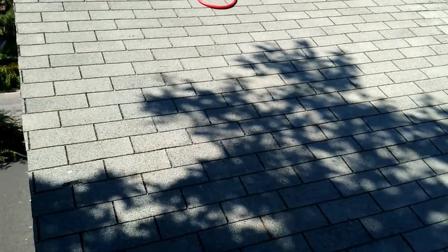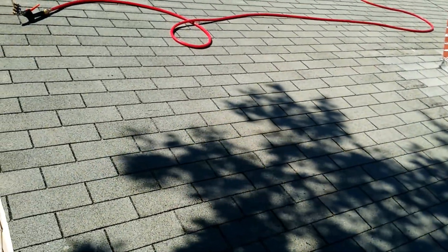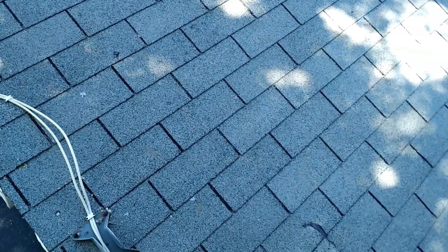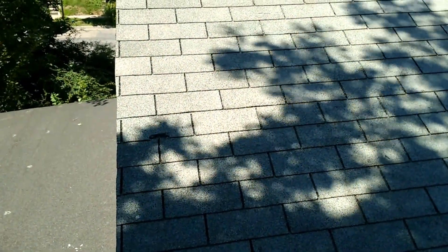Hello everyone, Absolutely Clean Window Washing coming to you here with an after video. This roof here in Minneapolis, as you probably saw in the first video, was terribly black, covered with algae and very very dirty — not definitely not the dirtiest roof we've ever cleaned.